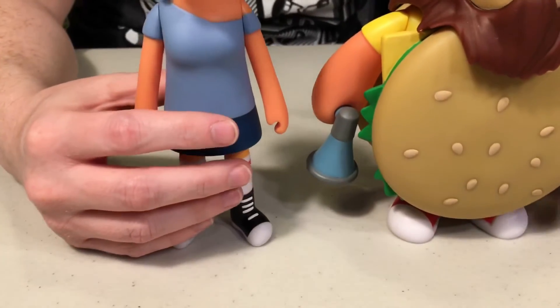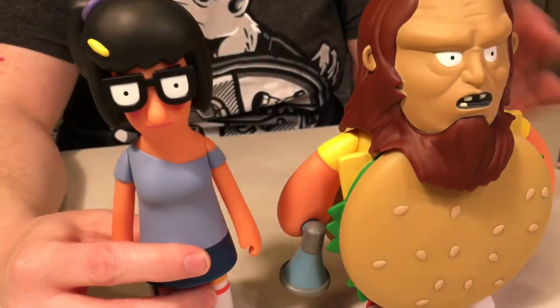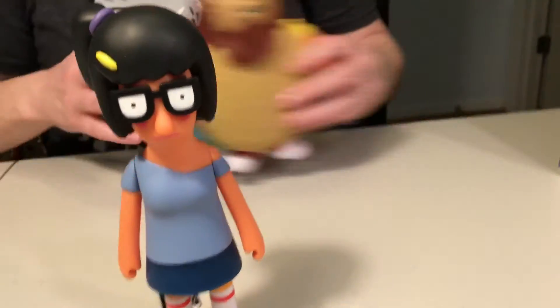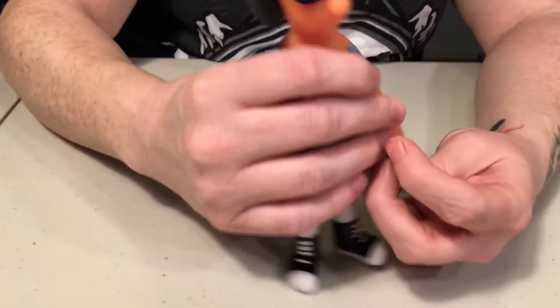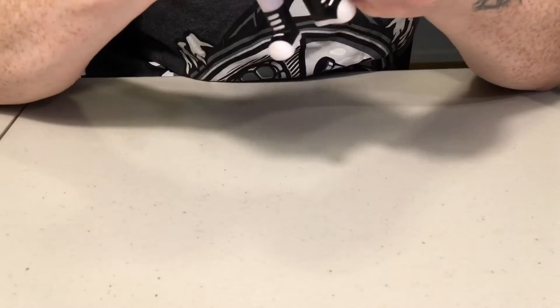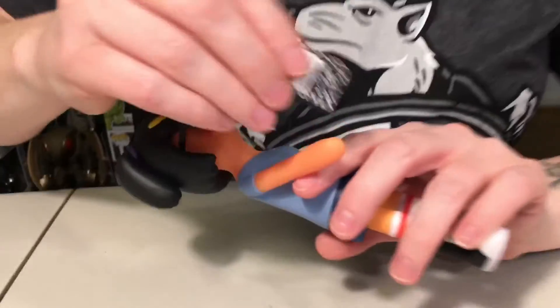This one comes with an alternate version. I have no idea if this one does or not. Kidrobot is the one releasing the alternate versions. Let's see if we can get her to hold her book — nope, maybe like this. It does — she's holding it up but it doesn't want to stay.